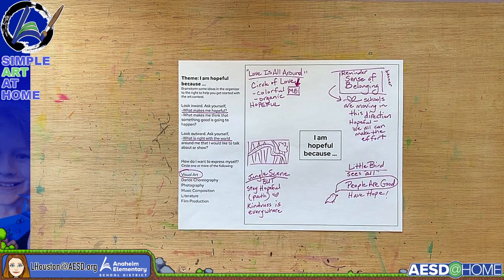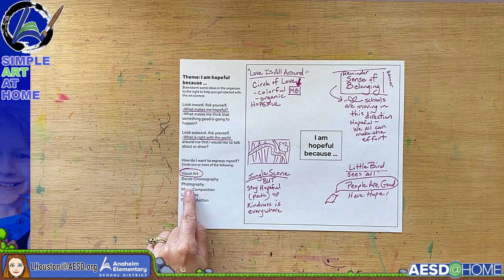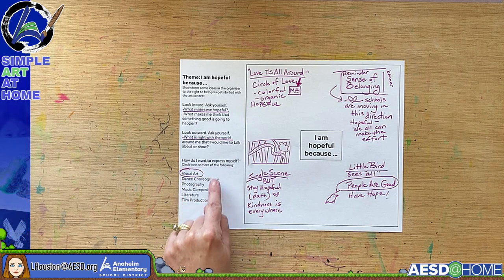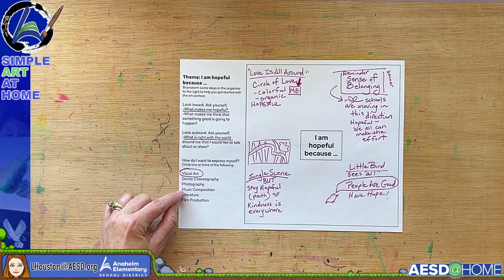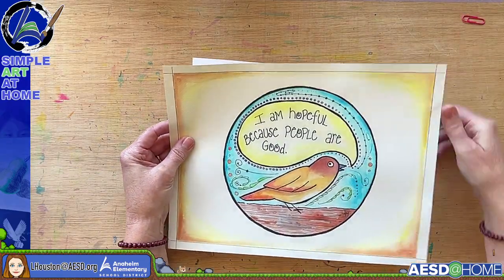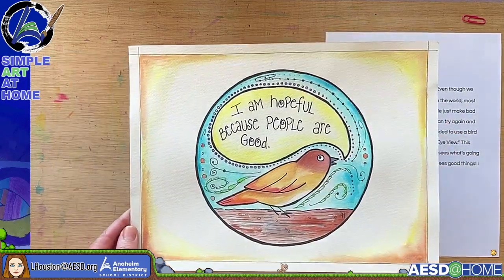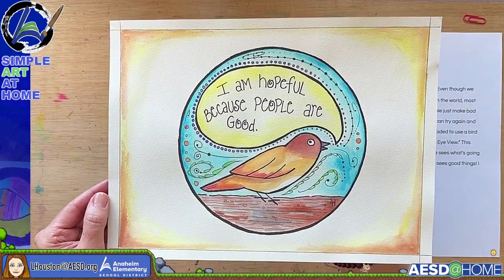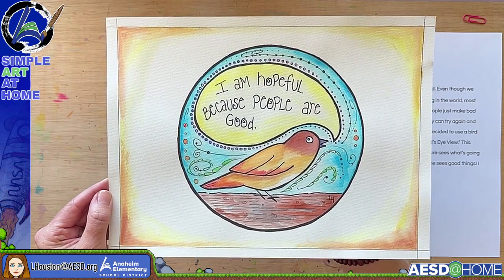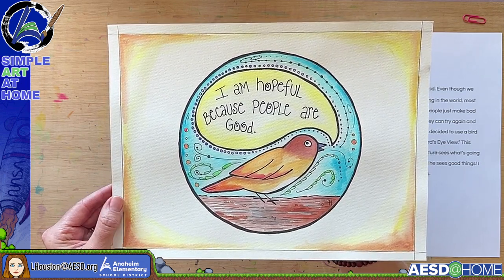I'm showing paintings today because that's what I focus on, but you might want to create a dance, focus on photography, write a poem, or something else — remember you have all of those choices, or more than one. I generally use Sharpies and watercolor, and I like to use watercolor paper because it holds paint much better than construction paper.